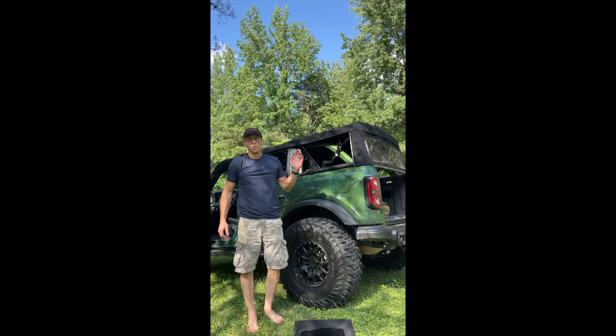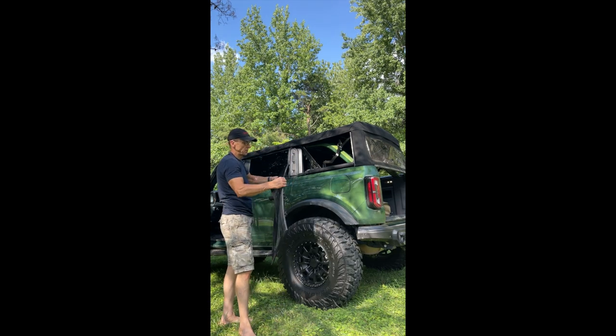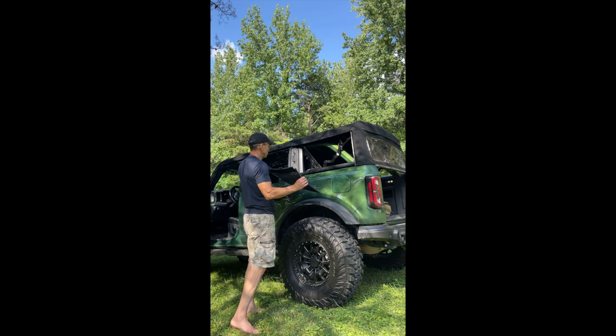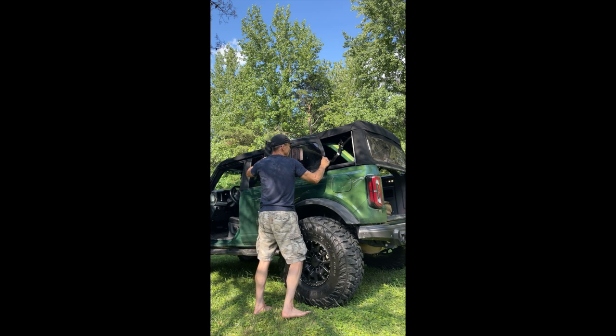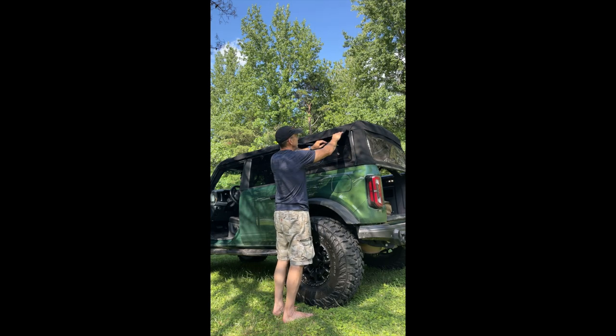Once you have the back on, then you just put the two sides on again. The clips on top — it slides in. The big thick piece that goes toward the front of the truck just has a slot. You put that in just like the back window — slide it in.